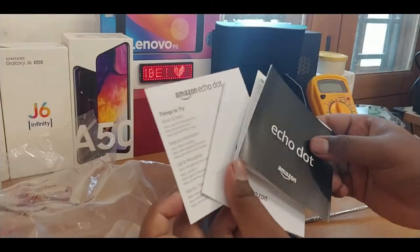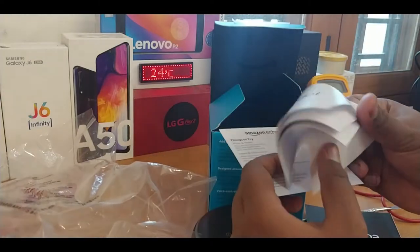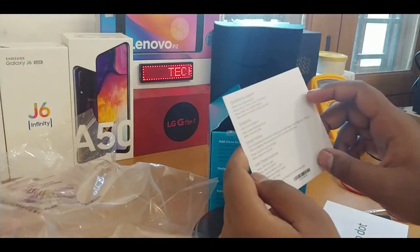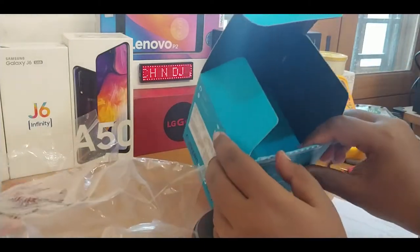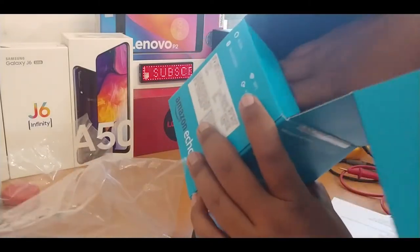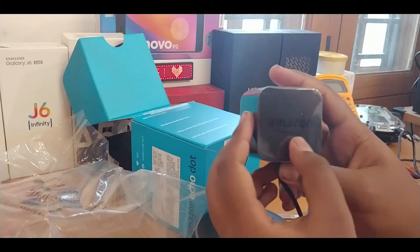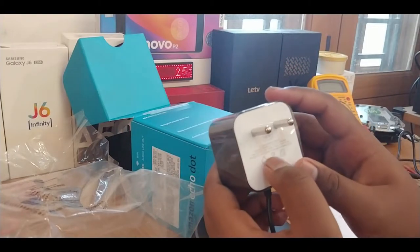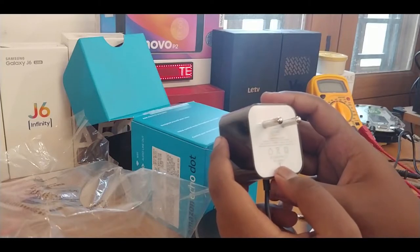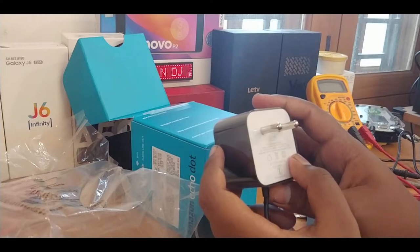Here are some paper works — just a manual like the last generation had, with some sample questions you can ask to try it. And here's the power brick with Amazon branding. It's a 15-watt power brick — the last generation had a 9-watt brick — and this one has a 12V 1.25A current rating.